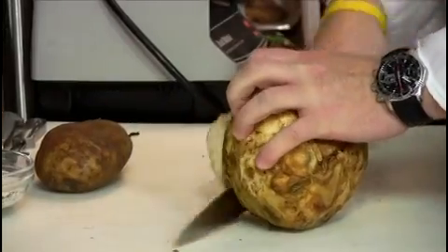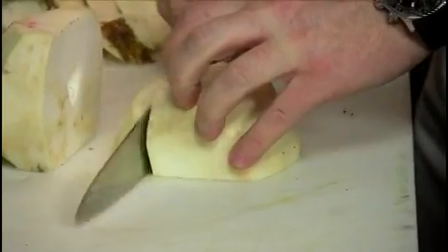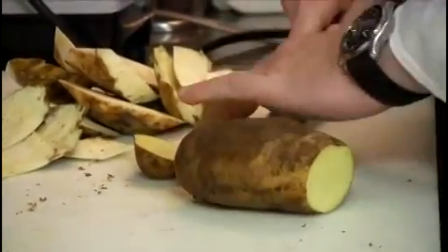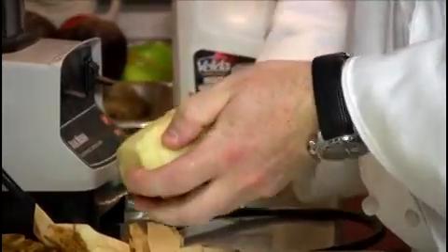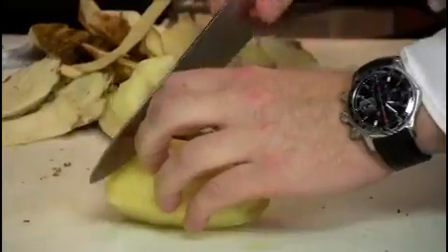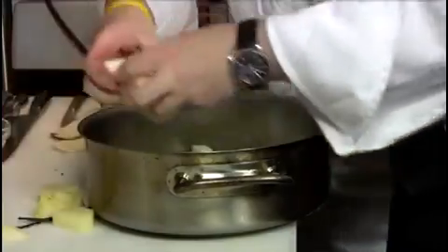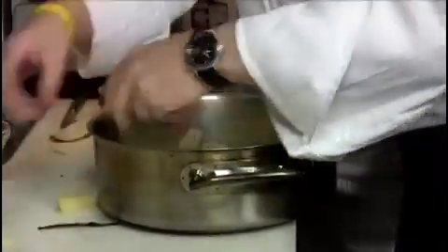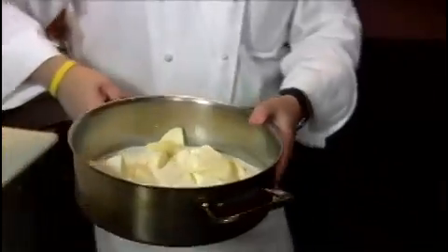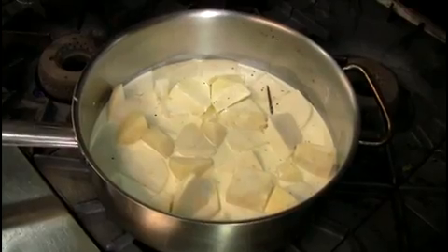Let's get started. We're going to take the celery root and peel that down, then just dice it up. Then we're going to take the potato, peel it down — you can use a knife or a peeler, whatever you feel more comfortable with — and cut it a similar size to the celery root. We're going to take our vanilla bean, split that, and put all those ingredients into the pot with salt, pepper, and the heavy cream. We're going to put this on high heat, bring it up to the boil, turn it down to a simmer, and let it cook for about 20 to 25 minutes.